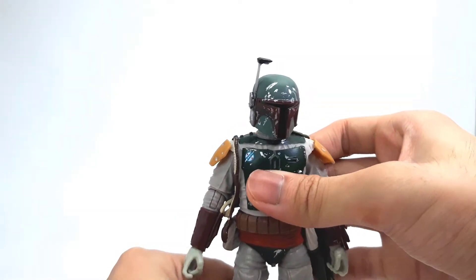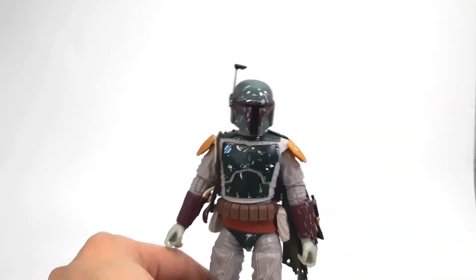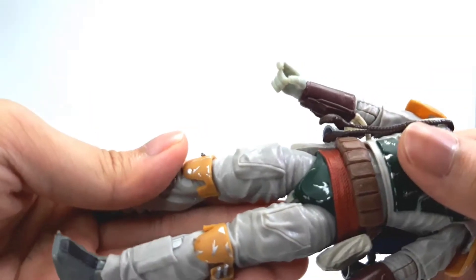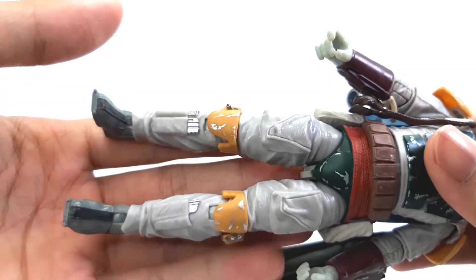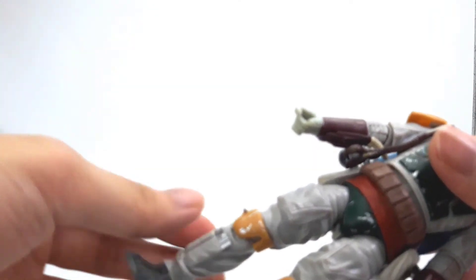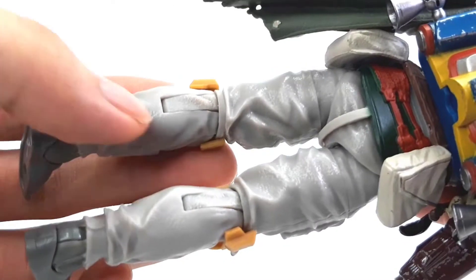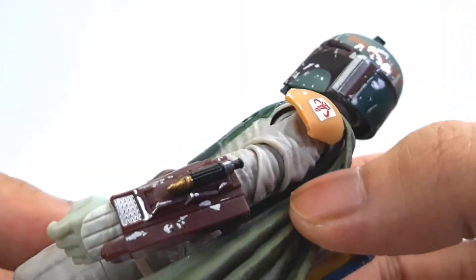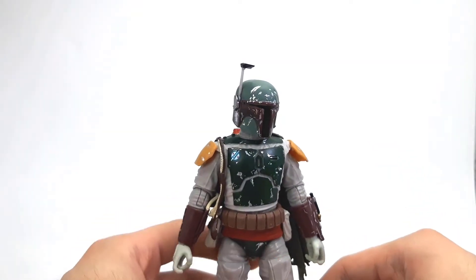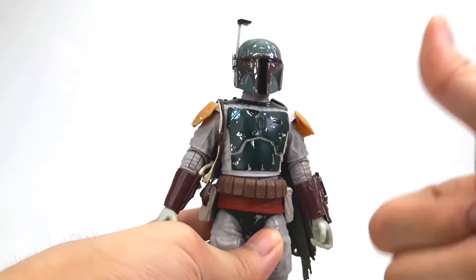My biggest issue with this figure is that while he has the battle damage and the torn cape and all that, his grayish khaki parts lack a significant amount of wash. It looks way too clean in comparison to the rest of his outfit, which has battle damage and stuff. It should be dirtier and grimier. It looks clean and not in the right way. I've seen a bunch of other people add their own custom black wash to the figure and do whatever repaints they want to make it look more accurate. But overall, it's still a pretty good sculpt.